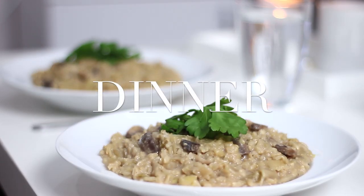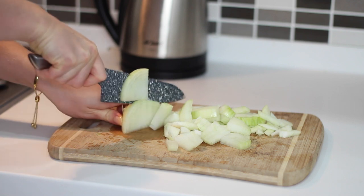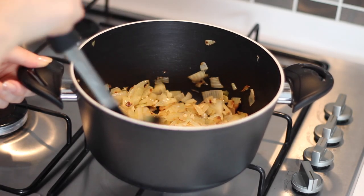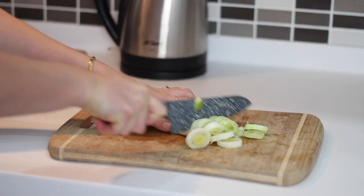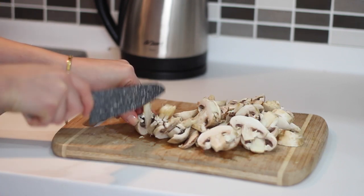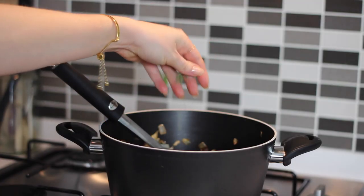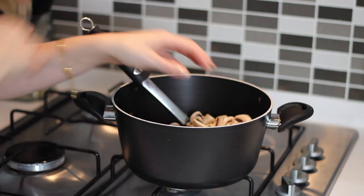For dinner I made a creamy leek and mushroom risotto. I chopped up one white onion and added it to a pan on a medium heat with one tablespoon of olive oil, then browned those off and minced in three cloves of garlic. I chopped two leeks and sliced 200 grams of mushrooms. I added the leeks to the pan, fried those off, then added one tablespoon of fresh thyme, one tablespoon of chopped rosemary, and then the mushrooms.